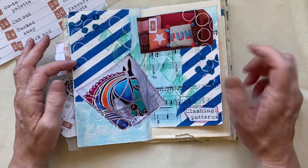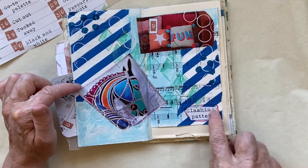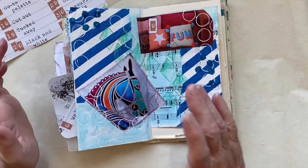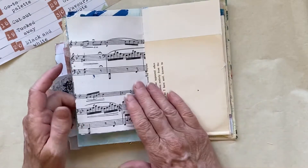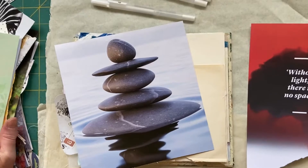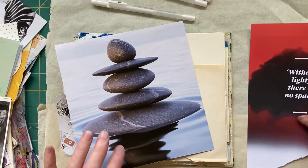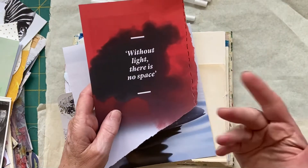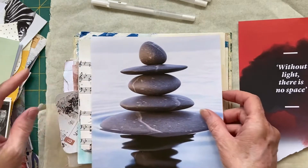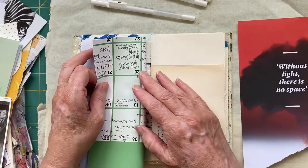We're up to number nine which is clashing patterns. I've had a load of fun with this one - put some napkin on, done some circles and blobs and diamonds, done paint and gelatos, stuck pictures down. That one was huge fun. Now we're up to Time Out. I've been digging through my bag of scraps. I've also popped off and grabbed a magazine because I wanted some writing - I thought that was quite cool so I'm going to add that. It's not part of my bag but I'm making the rules.